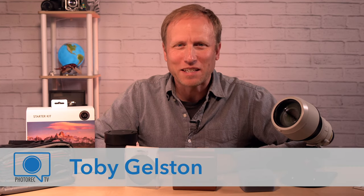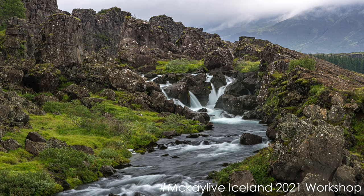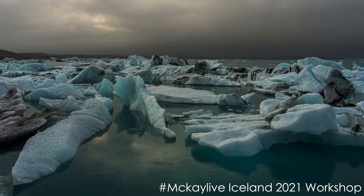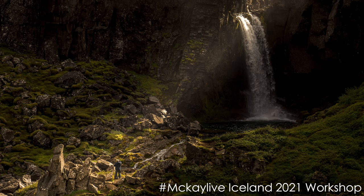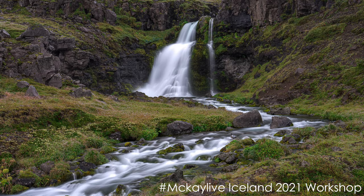Hey everybody, I'm Toby and this is Photorec.tv. Today I want to talk about filter systems. For years I've been a big fan of the Nissi system, but on a recent workshop to Iceland I had the chance to try out two new systems, both of which offer some really compelling features that I want to chat about.